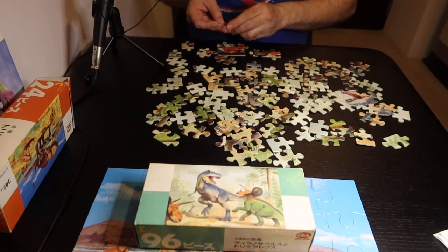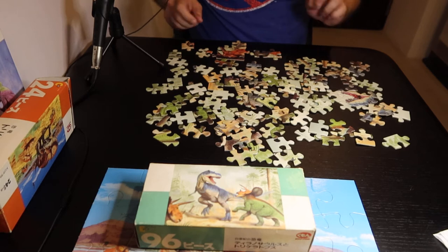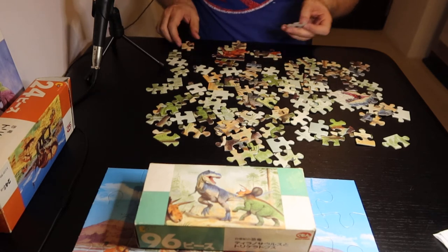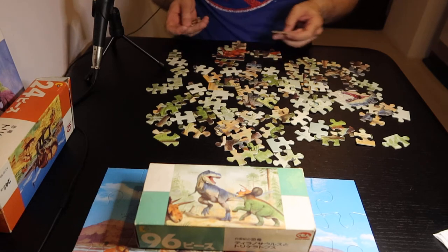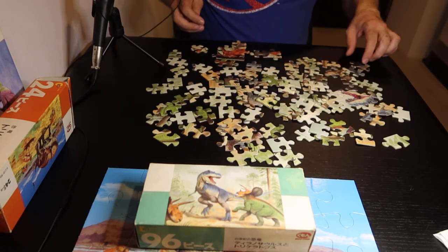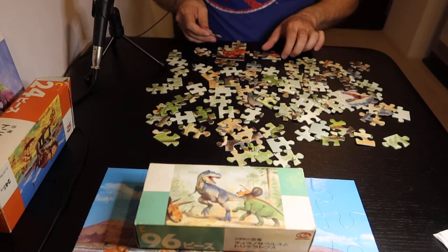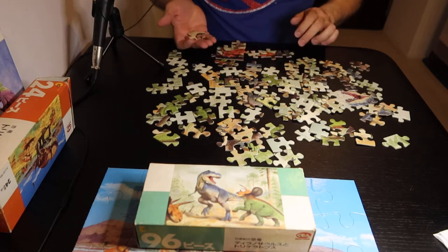One thing I noticed in my last puzzle video is usually when I'm doing puzzles and I'm thinking, I make a sound like t-t-t-t — it's more like a click. And I realize that doesn't actually translate very well into video, so I'm going to try not to make my clicking thinking sound as I'm doing this.